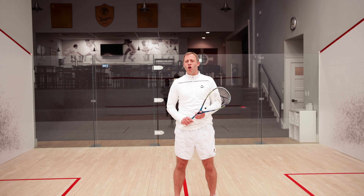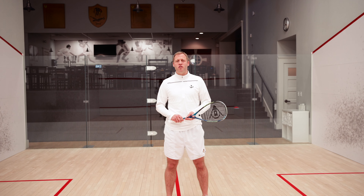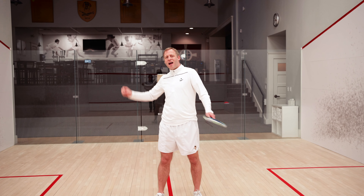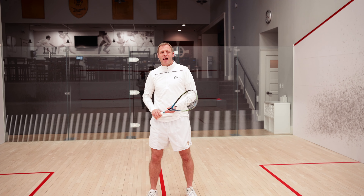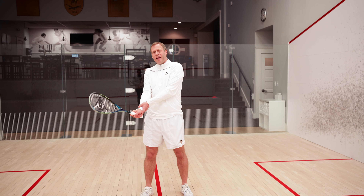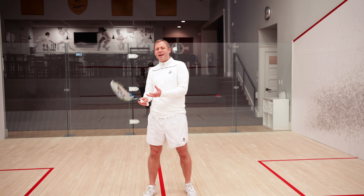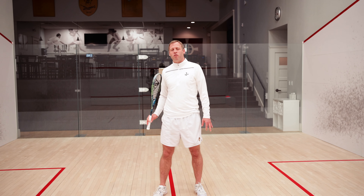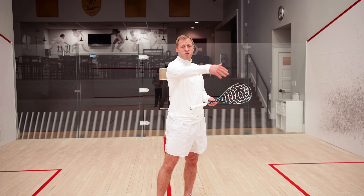A few little points on the follow through. We really want the racket head to stay on the same line as the ball for as long as possible. It is naturally going to come away from that line, but we're trying to keep it on that line for as long as possible. Like when you throw something and as you let go of the object that you've thrown, there's that relaxation. It's the same when we hit. After we've struck the ball, we don't want to keep really tight on the racket because that will impact the flow in the follow through. So after you've hit, you want to try and relax the grip. We don't want to drop it, but we don't want too much tension — otherwise you don't get that natural flow.